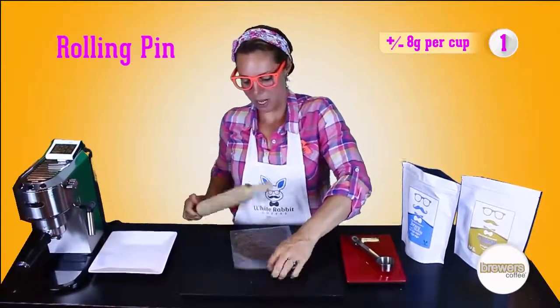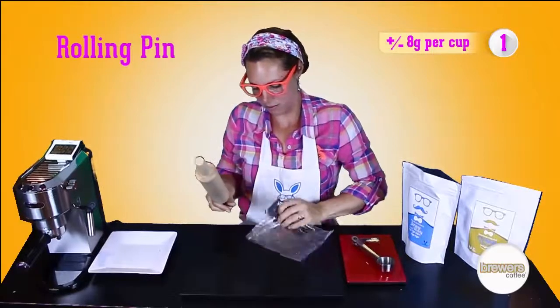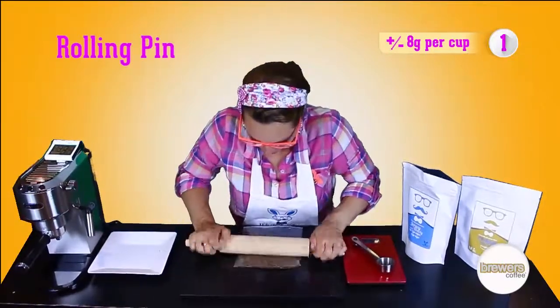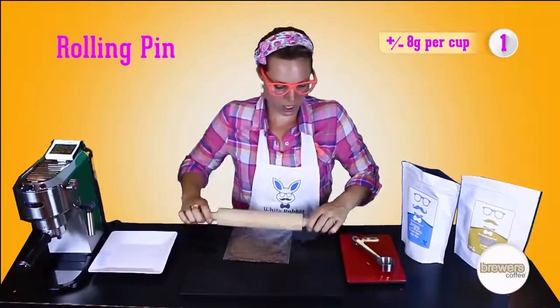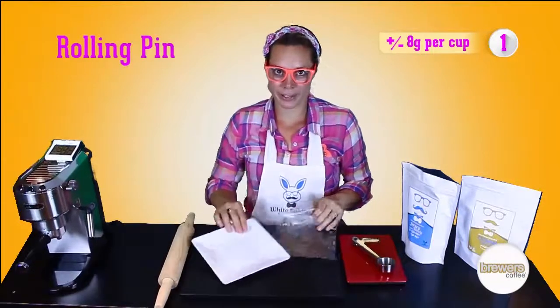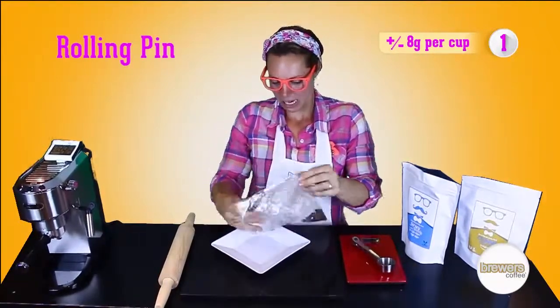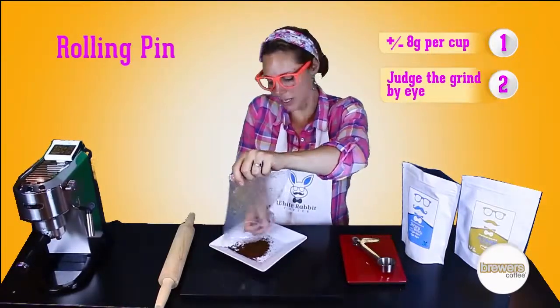Just shake it a bit, then roll again. As you can see, you get a nice grind here.